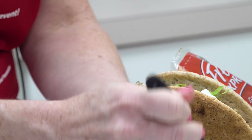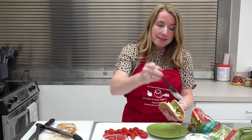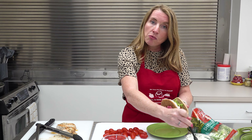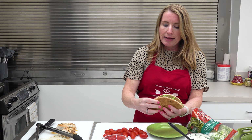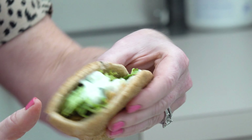We're also going to be using tzatziki, which is a Greek-style yogurt sauce, as our dressing. It's made from Greek yogurt, so it's another great source of protein and adds a lot of flavor. And there you have it — this is our chicken pita wrap: an easy, quick weeknight dinner that everybody can feel good about. For the Worcester County Health Department, I'm nutritionist Kelly Williams. Remember to eat healthy, be active, and prevent diabetes today.